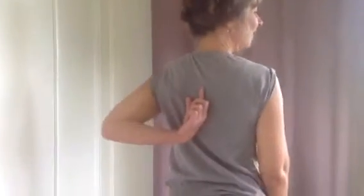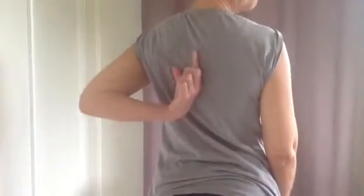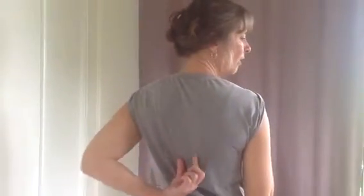Hello, this is Adrienne again. Today I would like to demonstrate for you a wonderful stretch for the thoracic spine. This is the part of your back through here. So if you find that you get pain, tension or any kind of stiffness through this part of your spine, this stretch will be excellent for you. I'm just going to demonstrate that for you now.